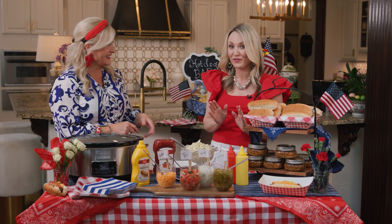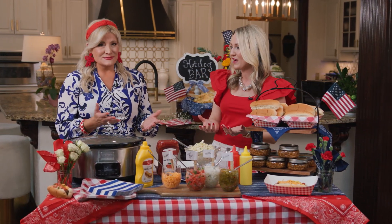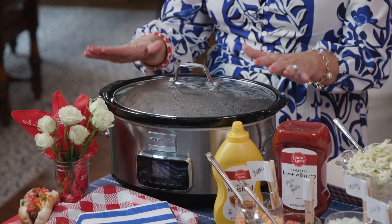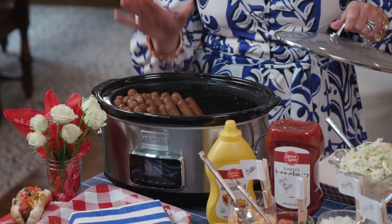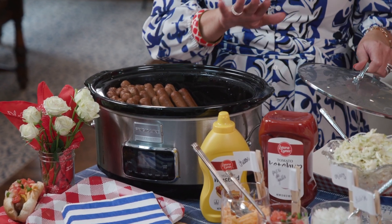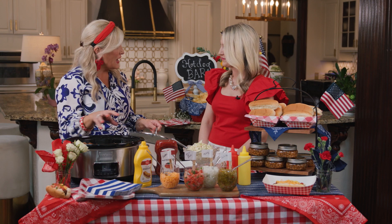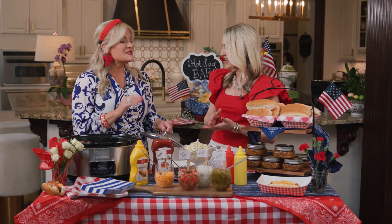The first hack is going to be a game changer, because someone always gets stuck behind the grill for at least an hour during every cookout. Crock pot hot dogs are the new trend! You're literally going to take your crock pot, stand your hot dogs up inside, and cook them for two hours on high or four hours on low. You do not need to add water — just let them have all their natural juices. They are delicious, and what a way to feed a crowd on a budget!